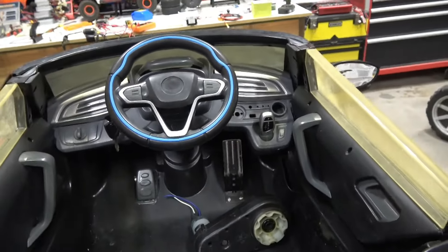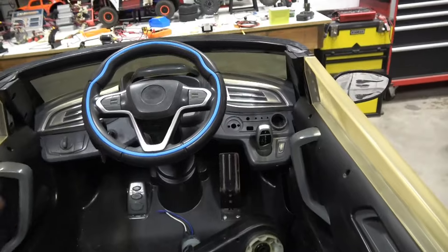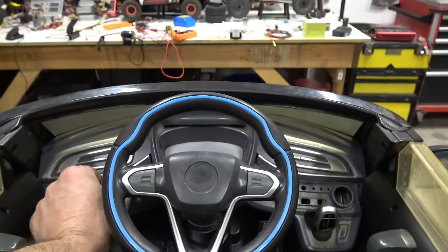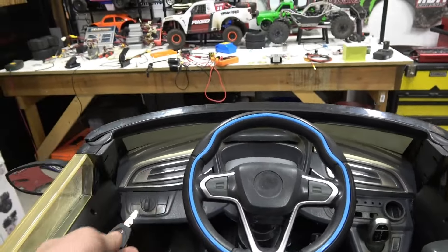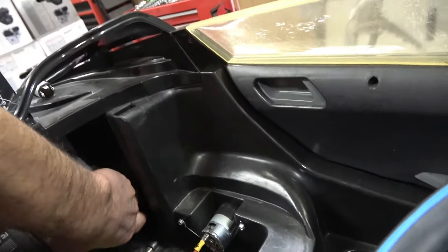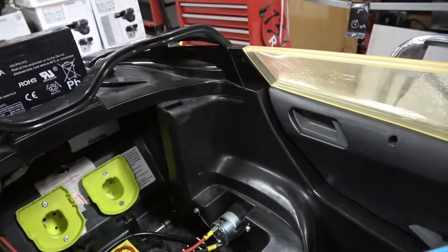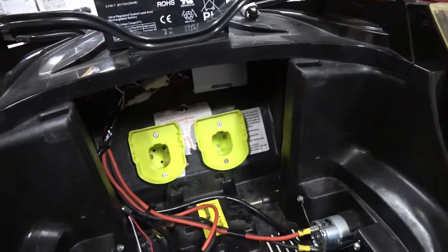Pretty sweet little build — I can't believe I fit all that into this tiny thing. You do have to remember to turn it off because it will drain the batteries. I highly recommend just taking the batteries out when it's not in use, just for safety with lithium batteries.